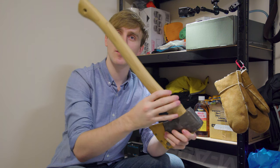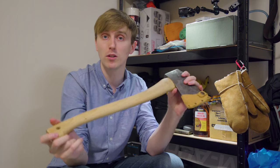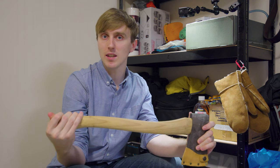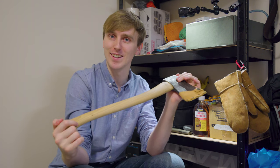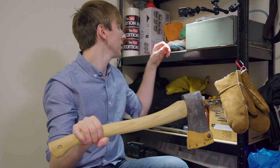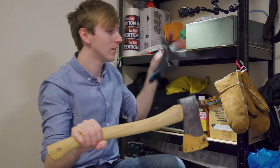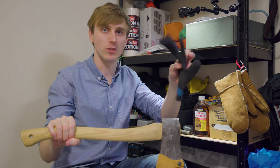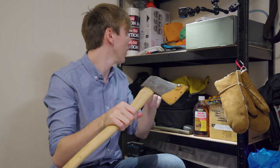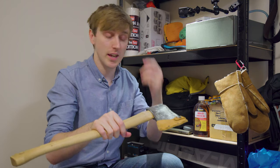All I did was smooth the axe handle down because it was so rough when I first bought it, and then I found out that that is a mistake — a health and safety hazard because it's slippy. But luckily I use these rubber gloves when I'm outdoors and they stick really well, it doesn't go anywhere. However, I'm going to solve that today.